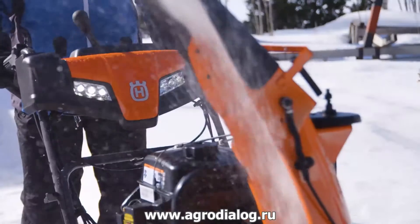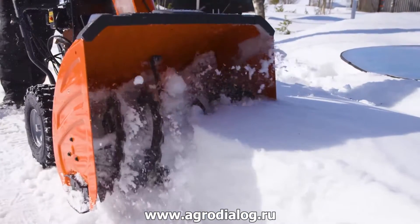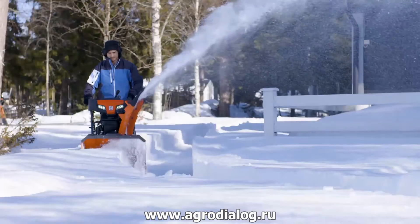The new 300 series snow throwers from Husqvarna gives you more quality, more features and more snow throwing power for the money.